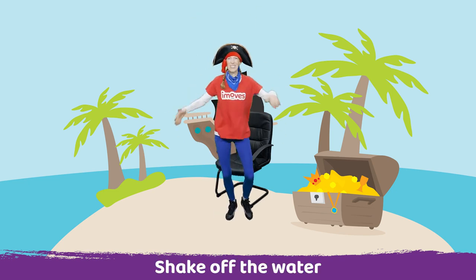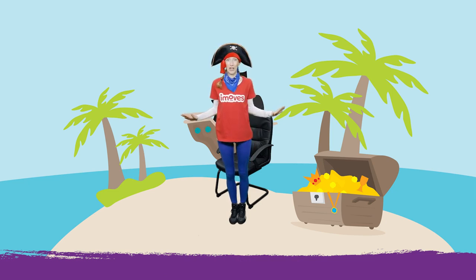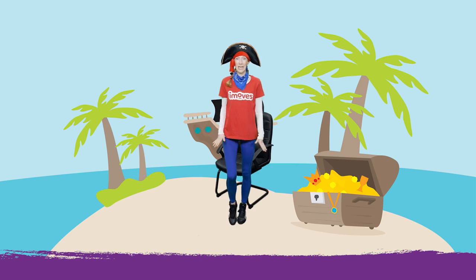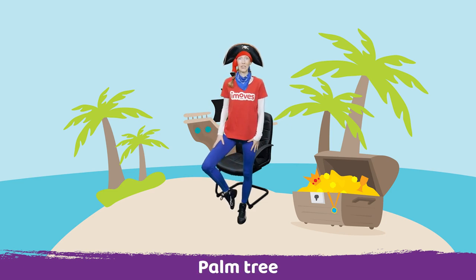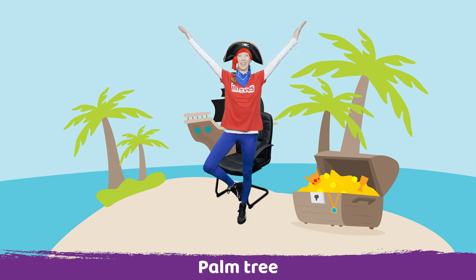Shake off all that water, shake, shake, shake. Well done. It's very beautiful on Treasure Island. There's some very beautiful palm trees. See if you can place your foot under your knee and lift your arms up tall to make a beautiful palm tree. Well done everybody.